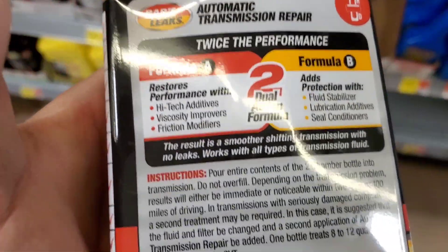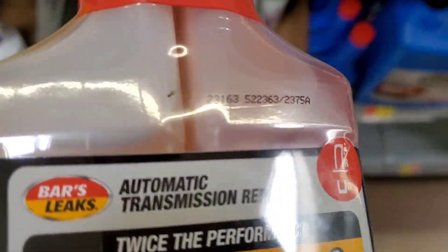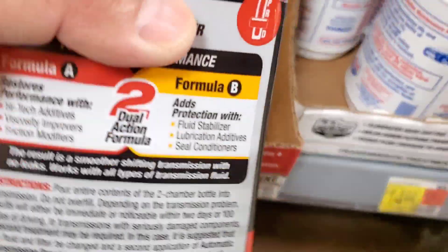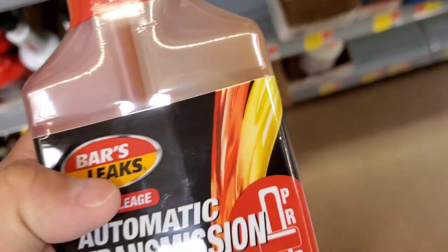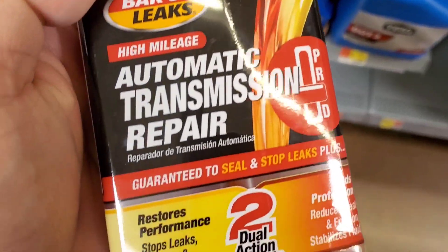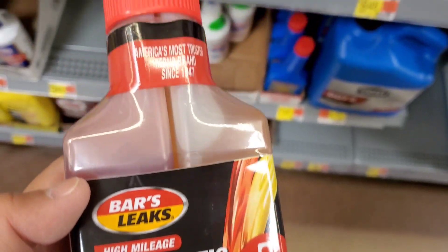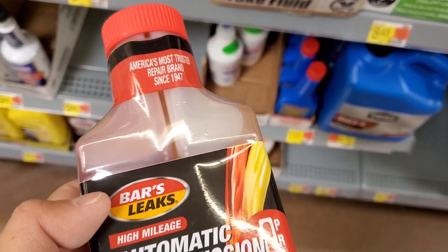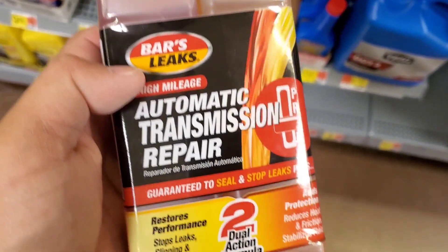Depending on where you get these, Walmart sells them pretty inexpensively — they're pretty much similar in price, around $8 to $11. Here's where these formulas are actually worth it.